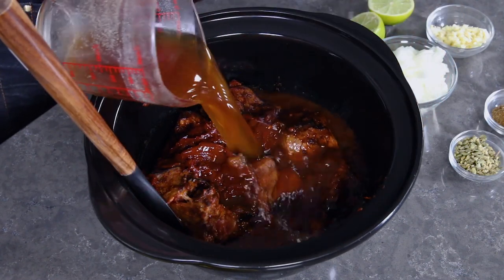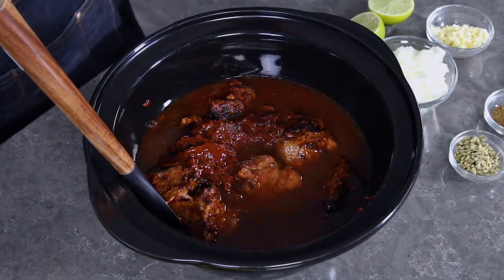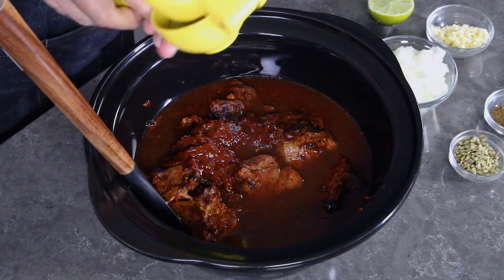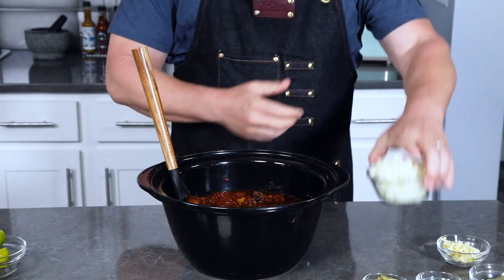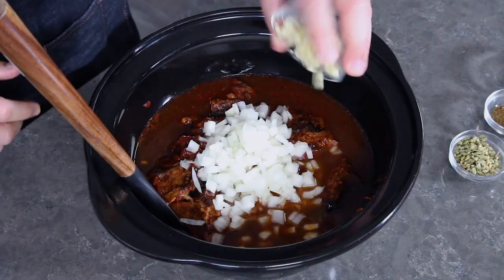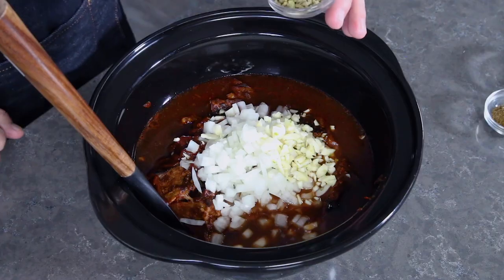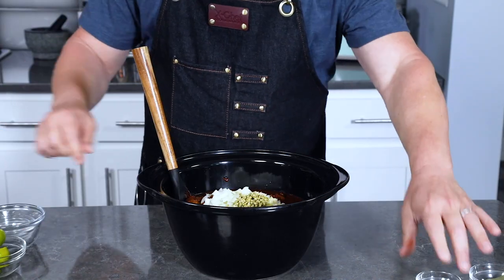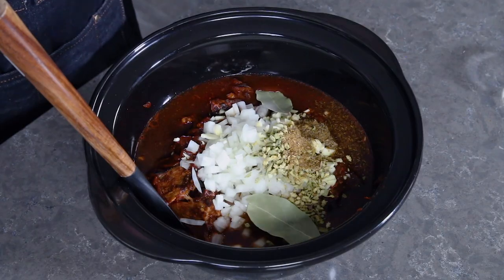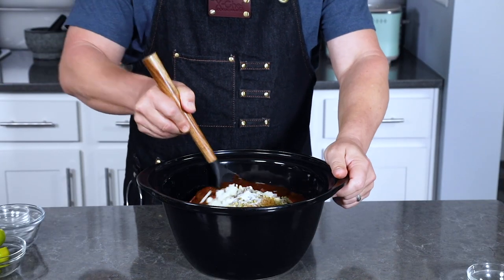Add one and a half cups of beef stock, a quarter cup of apple cider vinegar, and the juice from one lime. Add one good-sized chopped onion along with four cloves of chopped garlic. For seasonings — you can vary these — I have a tablespoon of Mexican oregano, two teaspoons of cumin, a couple of bay leaves, and salt and pepper to taste. Then go ahead and just mix it up a bit.